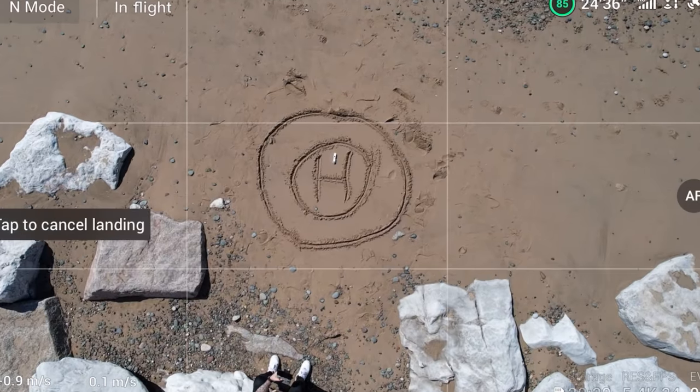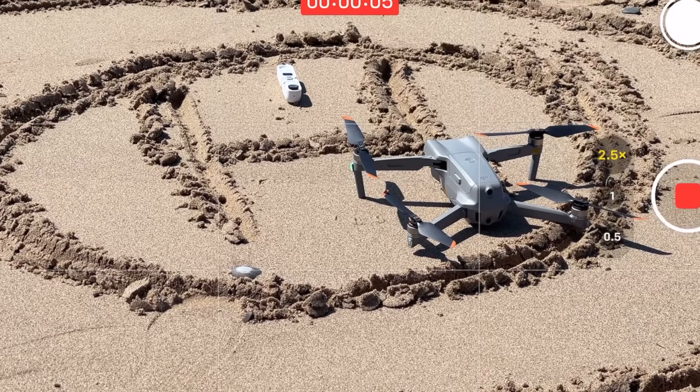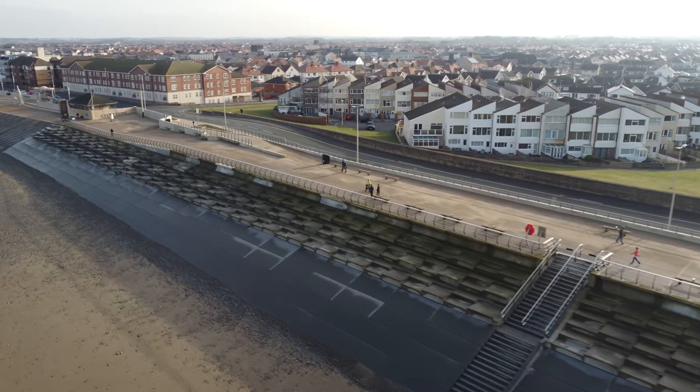The return-to-home feature on DJI drones is fantastic and really accurate, but don't rely on it blindly. Practice it first — send the drone out in an open field, press return to home, and build confidence in how it works. If the low battery return-to-home activates, just let it — don't cancel it. I've shown on this channel what happens when you cancel it: sometimes it makes it back, sometimes it doesn't. In strong wind, the battery drains rapidly during the return, so just accept it.